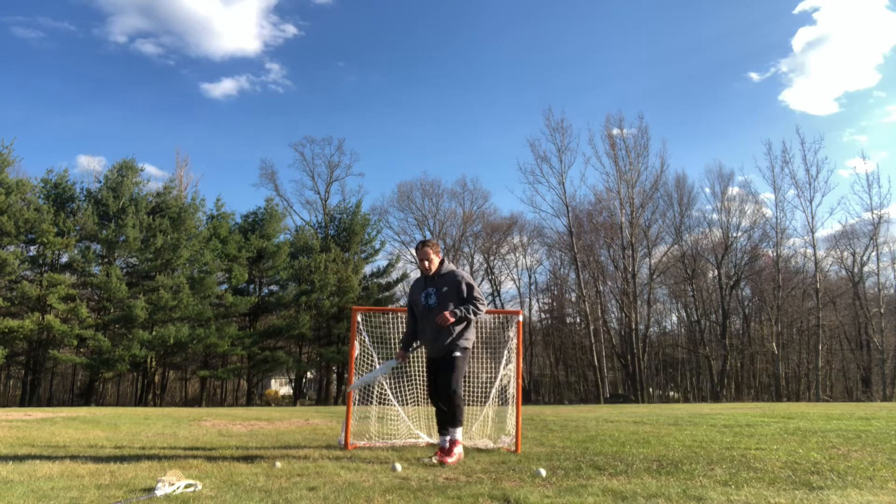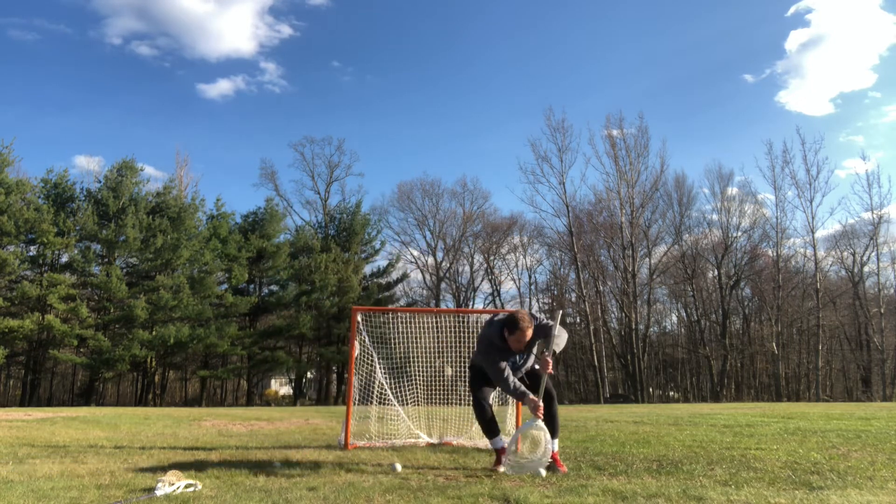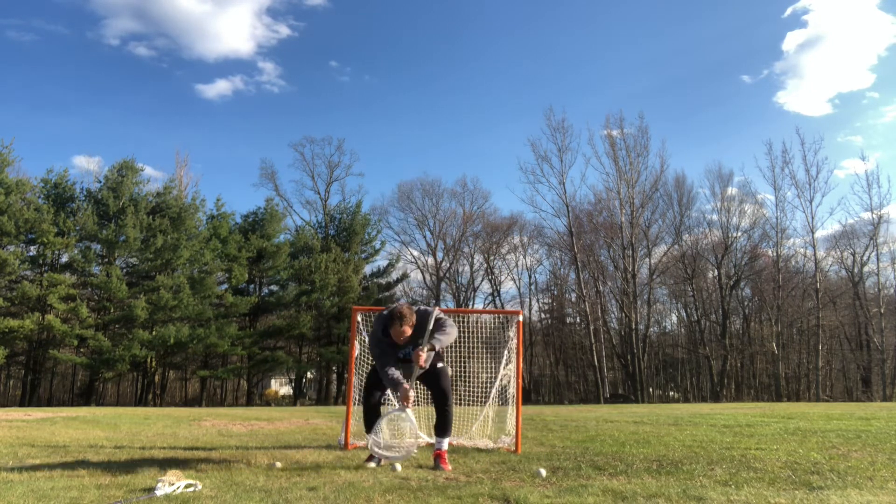Here's how it's going to start: you're going to come out in your stance, then shuffle, shuffle, up, down — shuffle, shuffle, up, down — shuffle, shuffle, up, down.